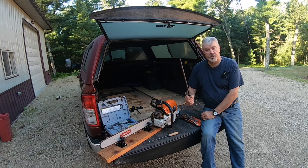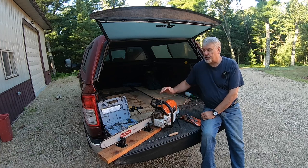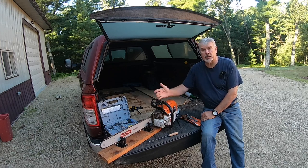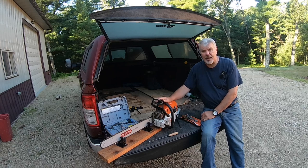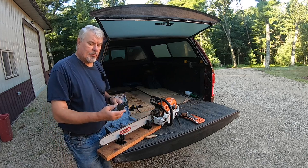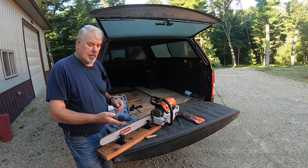Similar to a steel used by a butcher to tune up his edge, the same holds true with your saw. After a tank of gas, even though I have two or three saws out there, I like to tune one up after a full tank. It makes the saw cut faster and last longer, as long as I don't hit any rocks or metal. Though I do use a file in the field, I prefer the cordless Dremel tool.